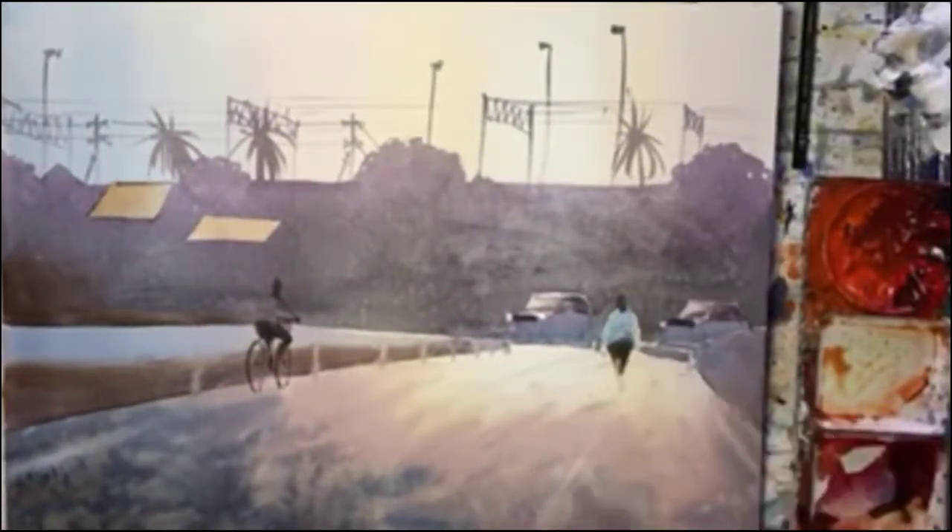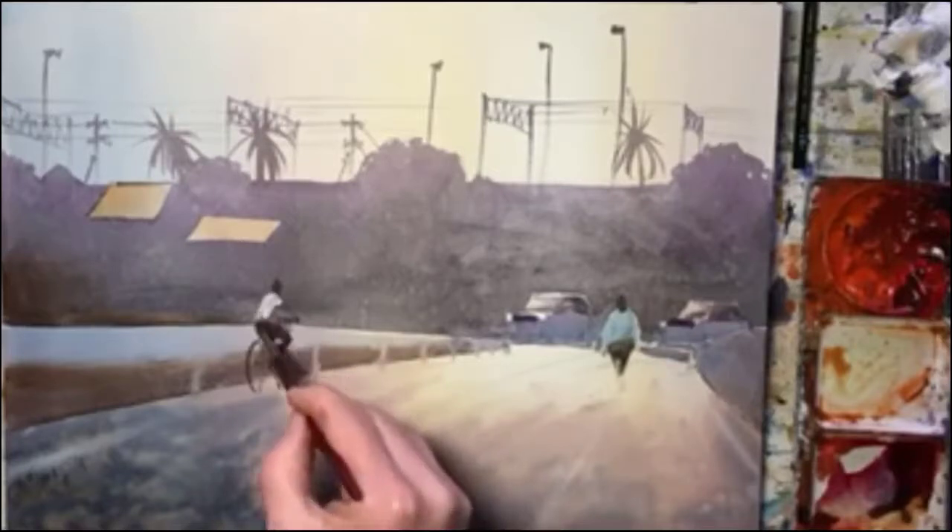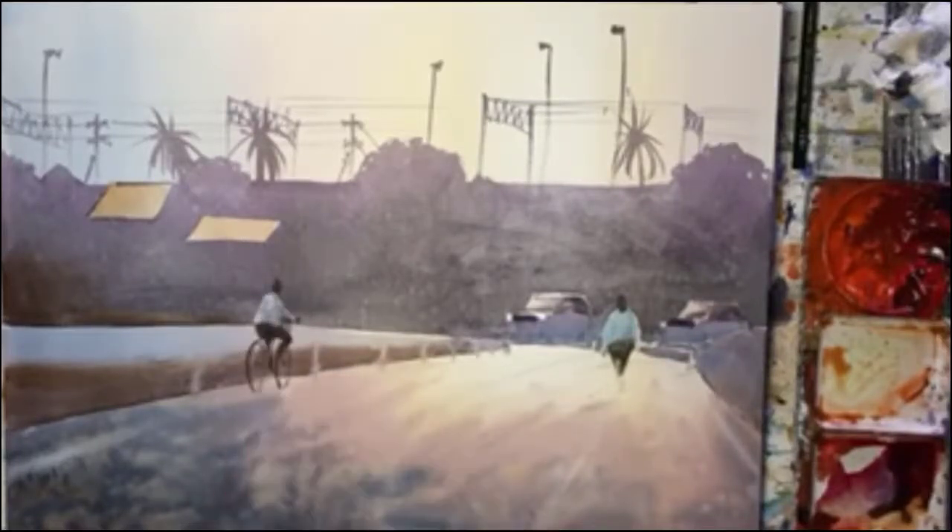I wanted him to have a white top, so I use gouache and you'll see that in a minute. All right — not yet then. So I did the blue top and there we go, there's the white gouache for him.